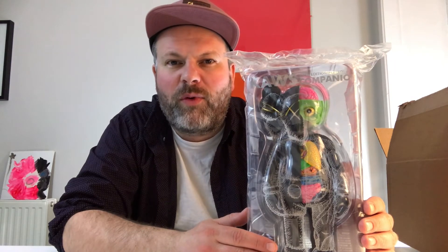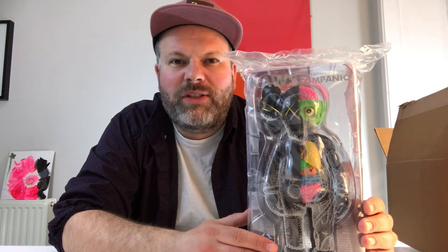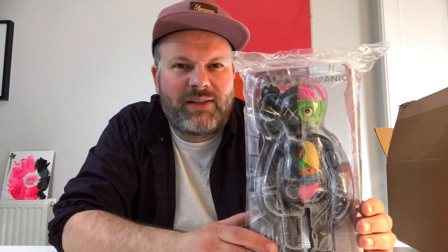It just got released with Medicom. KAWS is so big at the moment - it's crazy. He did a collaboration with Uniqlo, he's exhibiting all over the world, releasing so many collaborations, and there's just a new Jordan coming out. This KAWS mania is going on. He was one of the first to really kick off that urban vinyl trend - he did one of the first toys in Japan, which was basically this character, the companion.